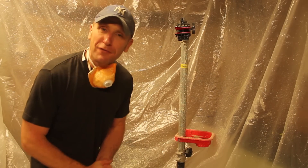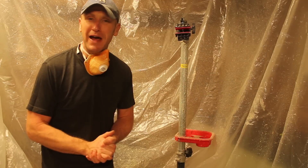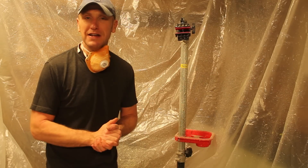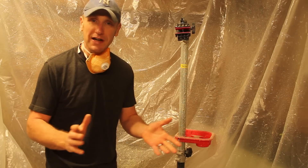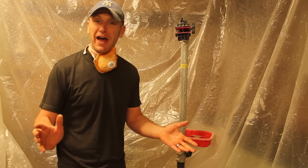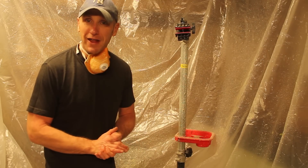So where are we up to — well, the frame is partially stripped, but unfortunately there is some really stubborn paint on there. I have decided to throw the towel in. I called the place that does the powder coating and they said they will actually strip it as well. So it's a no brainer — I took it down there and we are just waiting for it to return.